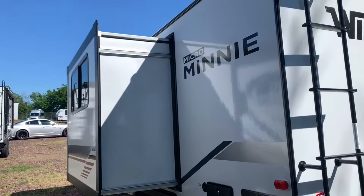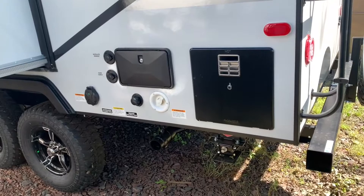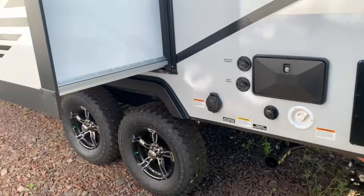Coming along the back side, you'll see you do have a nice slide-out there which gives you a lot of extra room on the inside. You'll have an outdoor shower, cable hookups, your 30-amp cord hookup, water hookup, and your sewage down below — which sits up nice and high so you don't have to bend down too far to get those hookups done. It also has a black tank flush, which is really nice. And of course you'll have your six-gallon gas-electric hot water heater located over here.